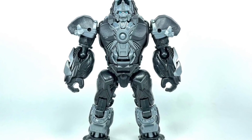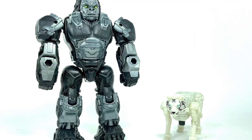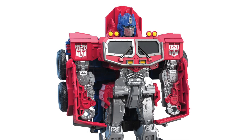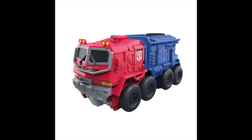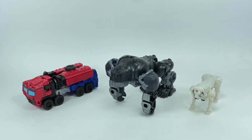We've finally got our first look at how Optimus Primal appears in Transformers Rise of the Beasts, both in his robot and beast mode, via these movie toy leaks, alongside Tigatron and Optimus Prime. Credit for these images goes to the channel Shepetron and TFW2005.